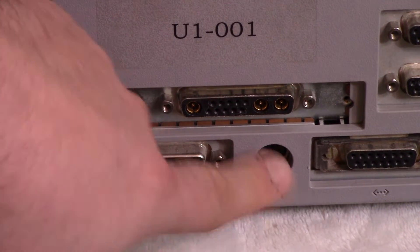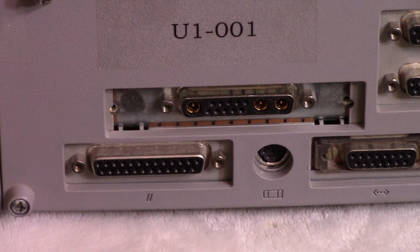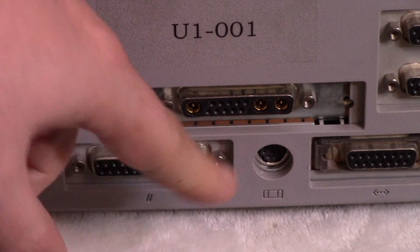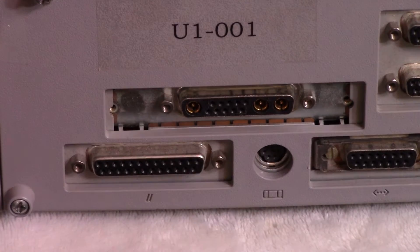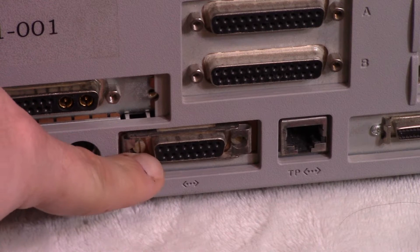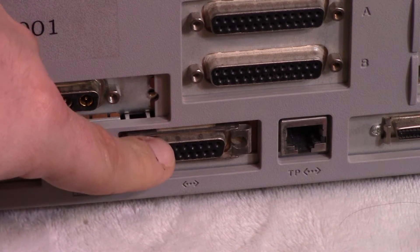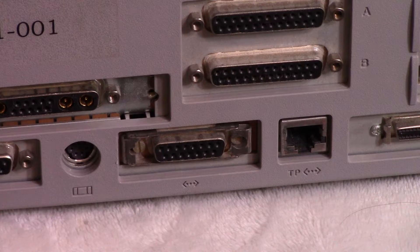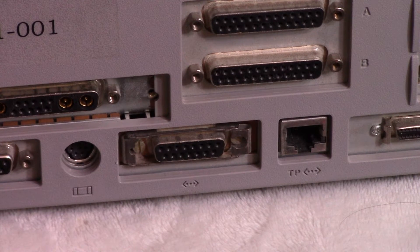There's what I believe is a parallel port, and here is the keyboard port. It looks like PS/2 but I don't think it is — it might be more like Apple Desktop Bus (ADB). Next to that is an AUI port, or Attachment Unit Interface. It's something between the ethernet card and the ethernet jack, related to networking. I've always been weak when it comes to networking, even on modern systems, and especially with vintage hardware.